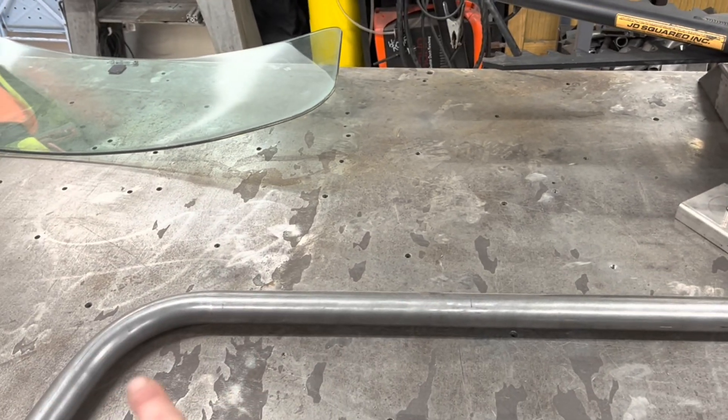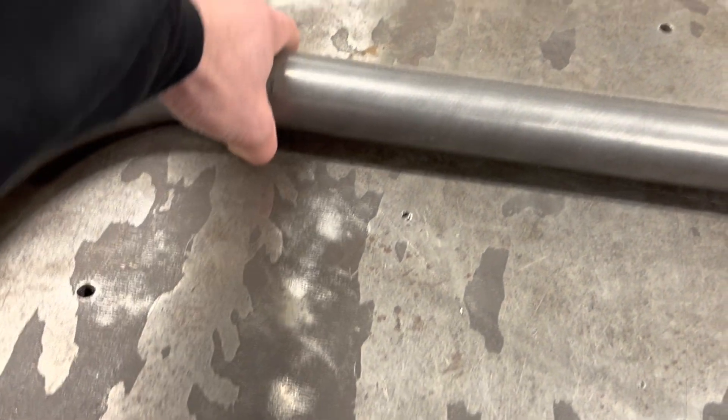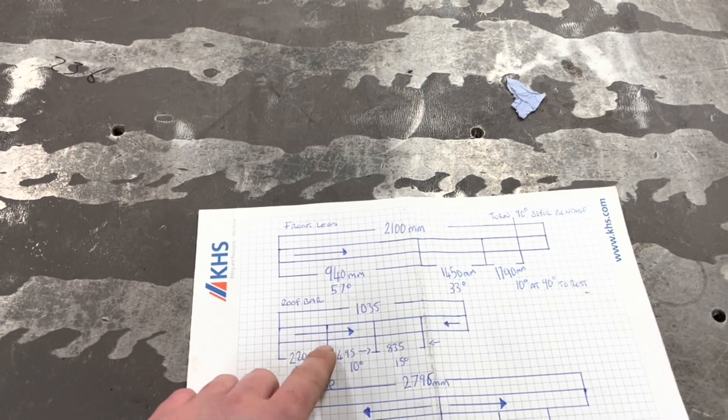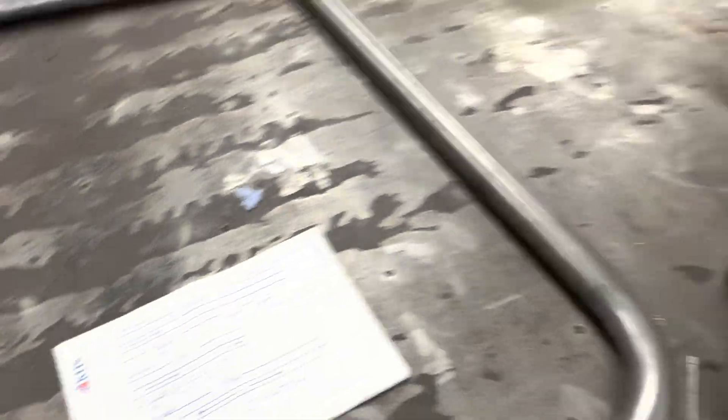So imagine that tube is straight - that end is clamped on the die and then it gets pulled through that way, which is what creates the bend. Exactly the same on the other side - it clamps against the die and pulls through. These lines correspond with the die datum point. That's how my basic frame bending works.